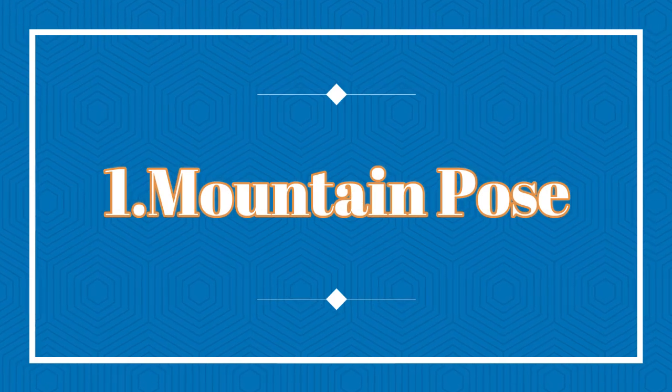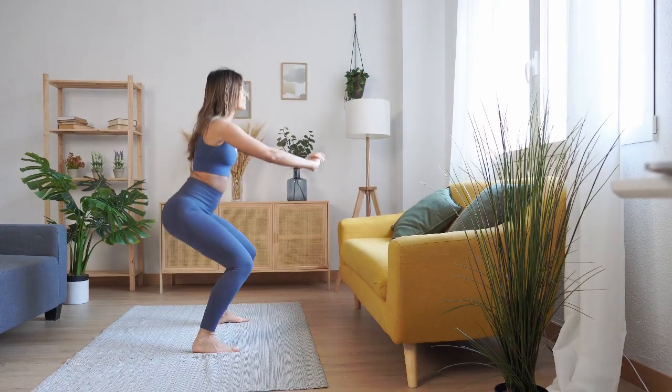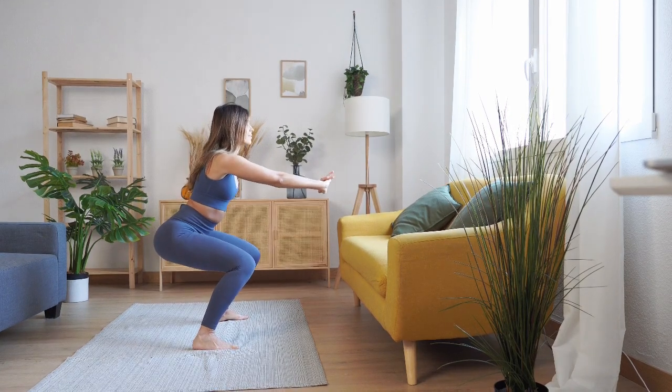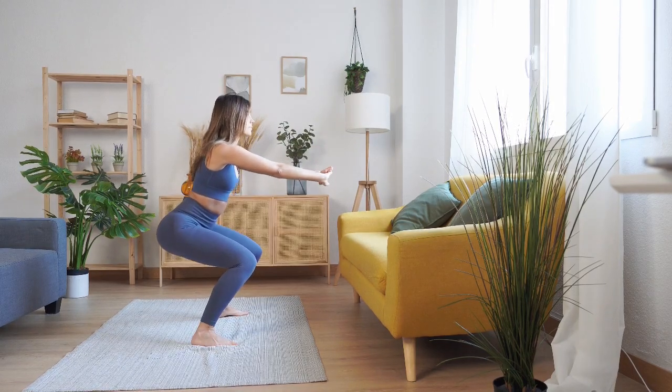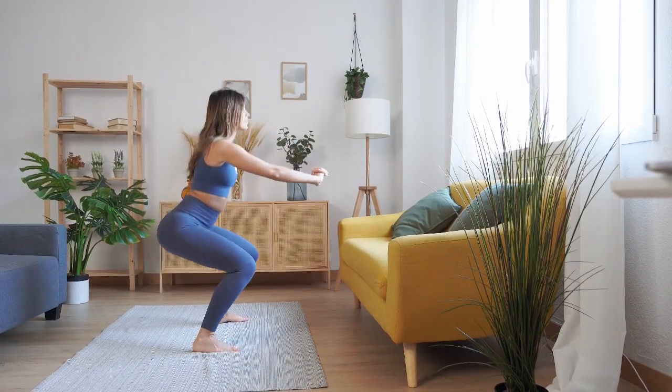Pose Number 1: Mountain Pose. Stand tall with your feet hip-width apart and your hands at your sides. Close your eyes and take a deep breath in, feeling the energy flow through your body.